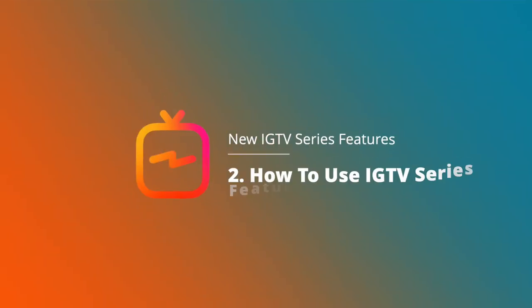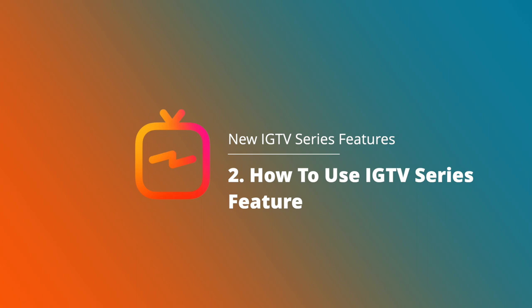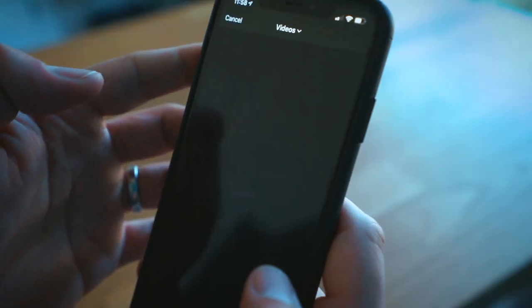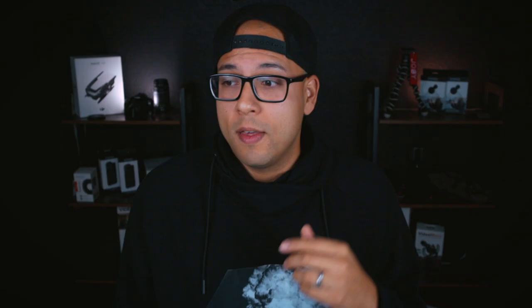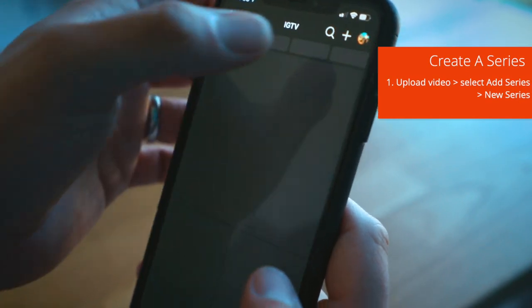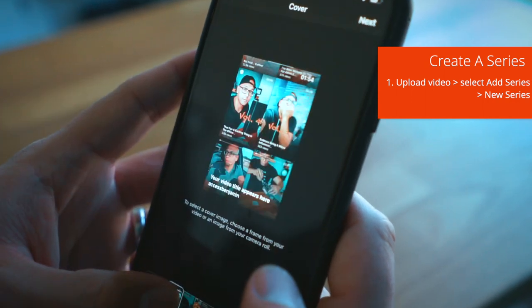That's everything the new IGTV series feature does. Now, how do you use it? There are two ways to create a new IGTV series. Let's say you don't have a series yet and you have a video that you want to upload today that can launch a brand new series for you. What you can do is start by uploading your IGTV video as normal, then go ahead and select your thumbnail.